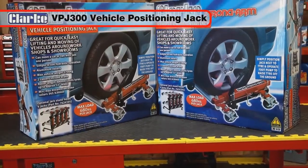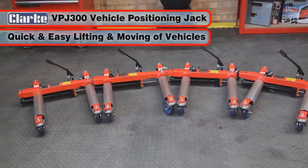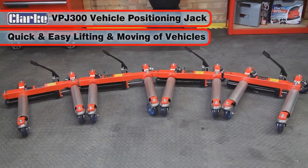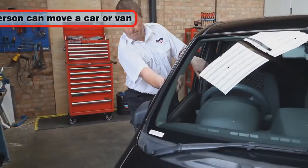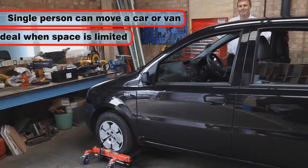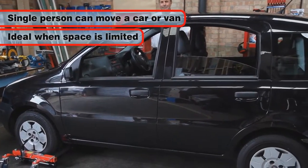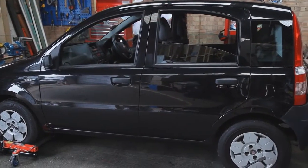The VPJ300 Vehicle Positioning Jack is the ideal tool for the quick and easy lifting and moving of vehicles. Using these jacks, a single person is able to move a car or van with ease. They are ideal for use when you are short of space in your workshop or garage.